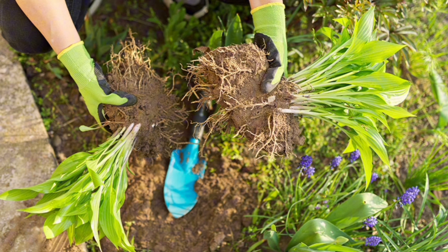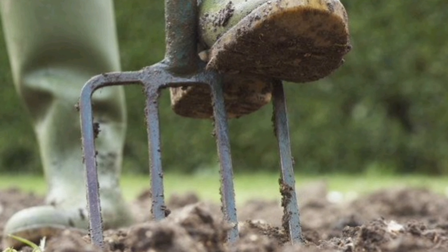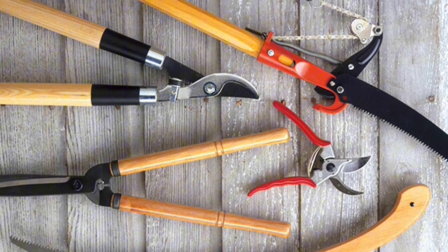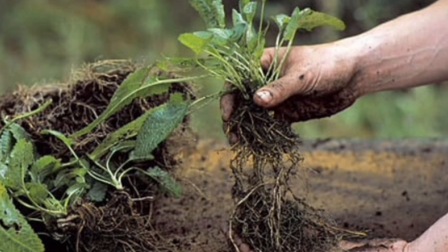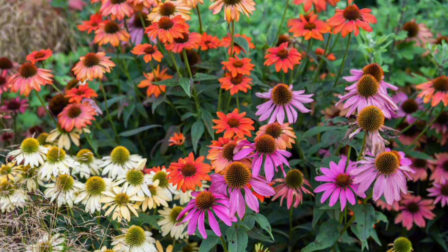Once you have lifted the plant from the ground, carefully shake off excess soil to reveal the root system. Now it's time to dig a hole for each division in a suitable location with well-draining soil.